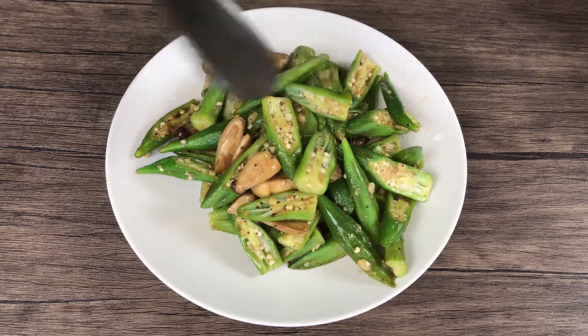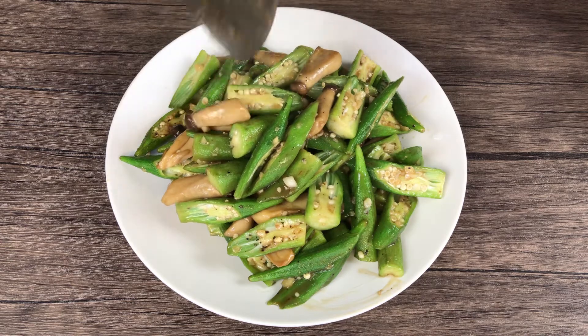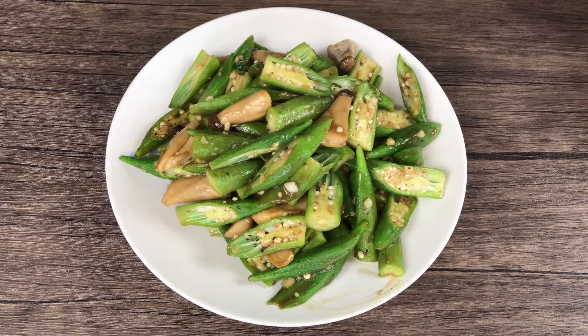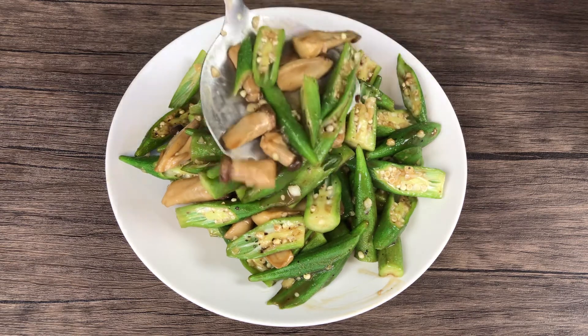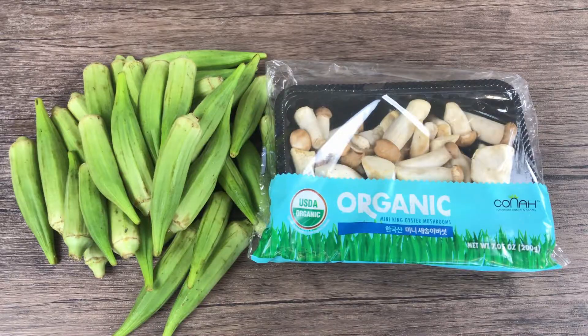Hi everyone, welcome to Extraordinary Taste. Today we are going to stir fry okra and oyster mushroom with oyster sauce. Let's get started. I have one pound of okra and half a pound of oyster mushroom.